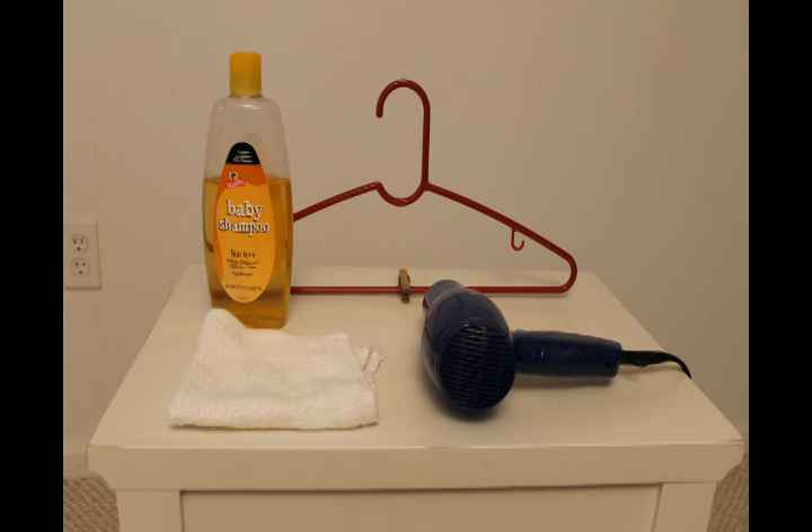All you'll need is some baby shampoo and a towel, hair dryer, hanger, and clothespin to dry the tie off.